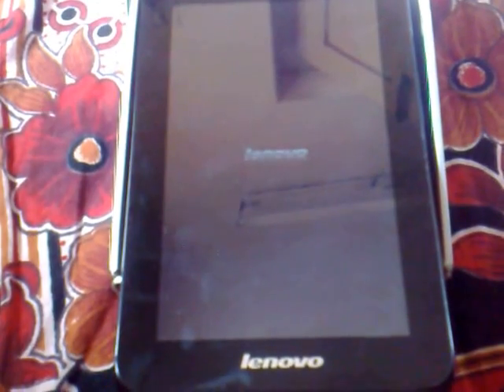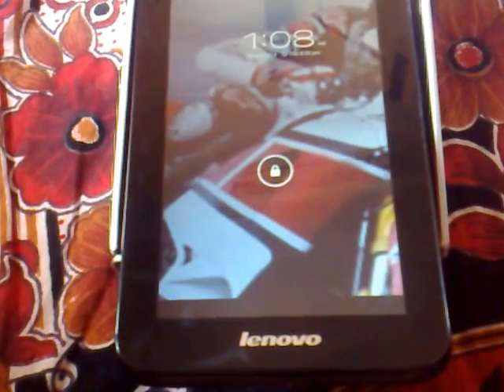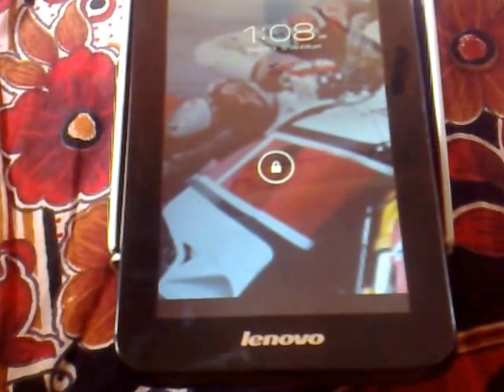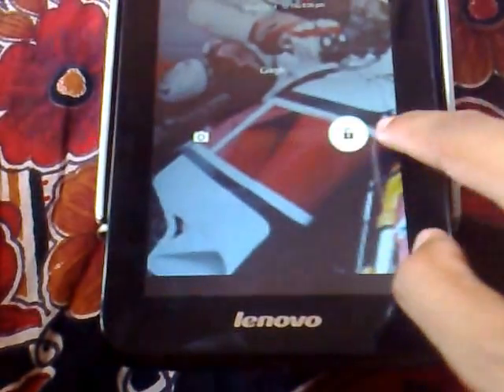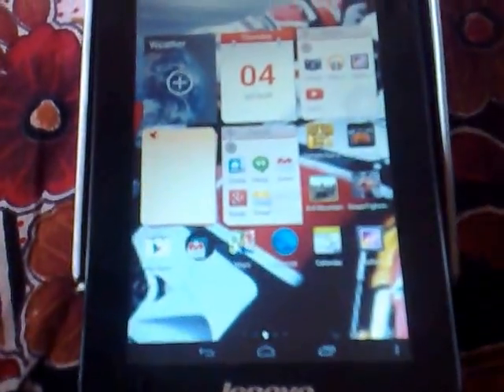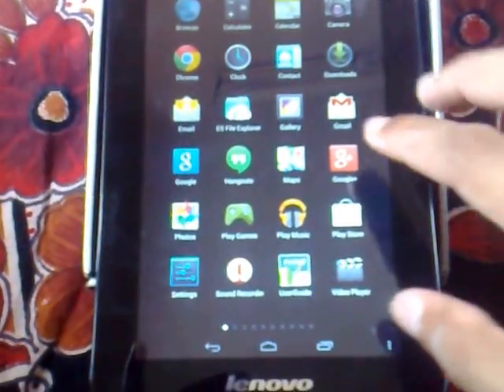This tablet comes with a seven-inch HD — that is High Definition quality — screen, delivering a proper screen experience if you want to view images or videos. The tablet is on now, so you have to unlock it, and you can see the screen. If you click this, you can go to the menu.